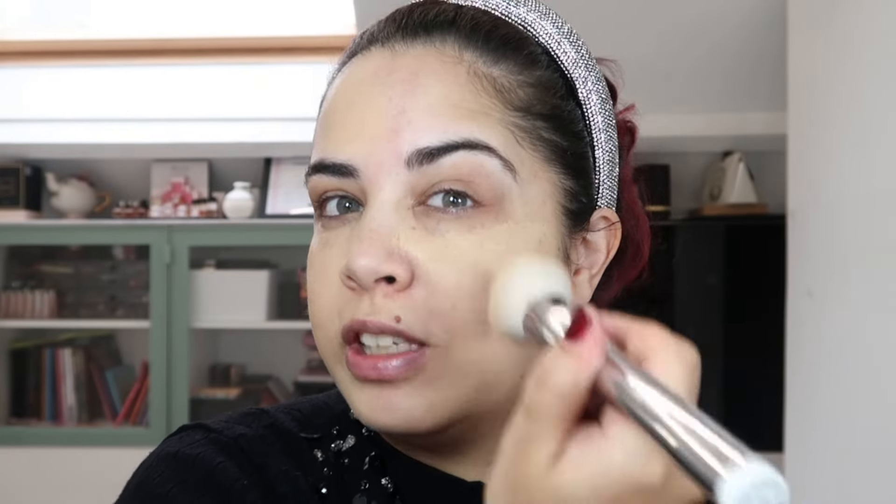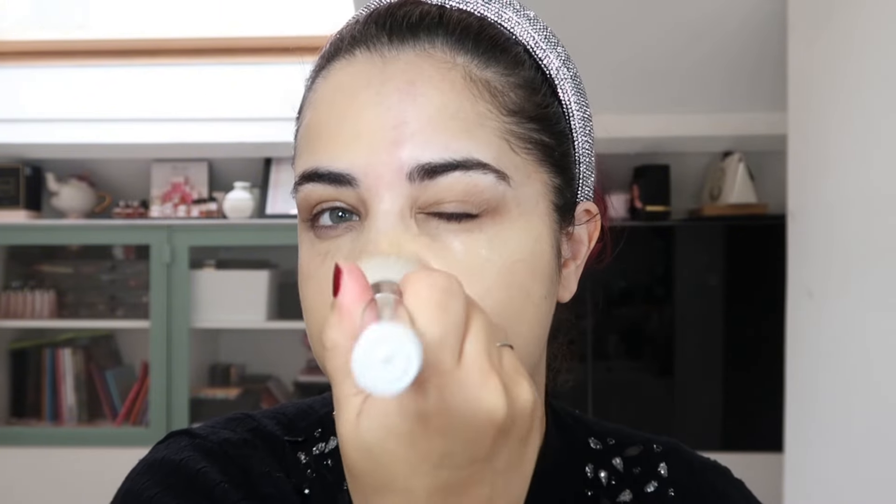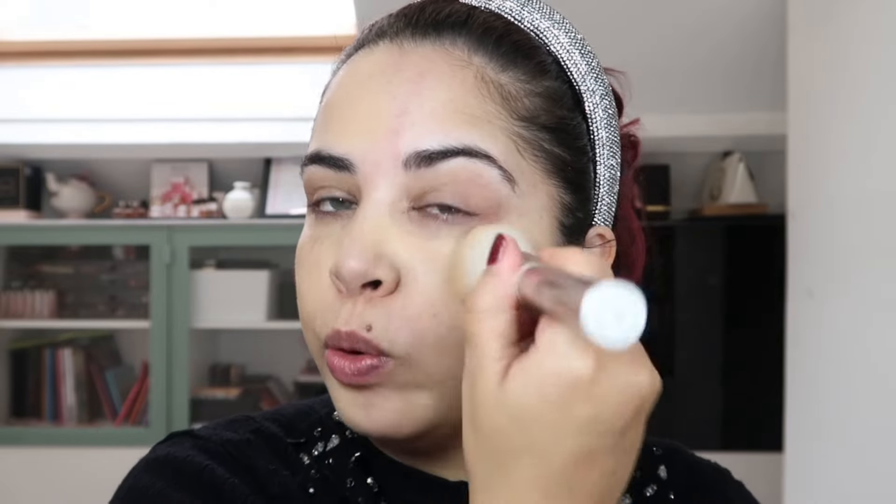I'm going to go in with the Huda Beauty Easy Blur Foundation. What's really important with this foundation is that you shake it well so all the pigments can mix together. It's also important to note that this is a silicone-based foundation, and the silicones will actually help you create that smooth and blurred effect. I'm using a flat-top foundation brush and gently stippling this onto the skin. One of the things I really like about this foundation is that you can layer it on top of itself — the more thin layers you use, the more blurring the effect will become. I'm really using stippling motions to buff this foundation into the skin.